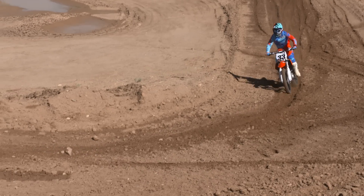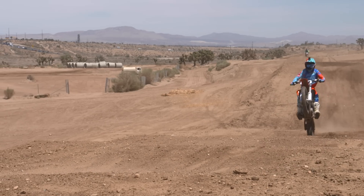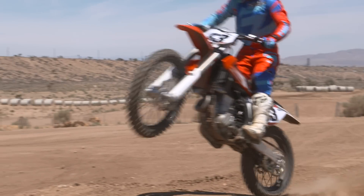We're going to spend a couple more days on the bike, and then it's going straight into our 2016 450 motocross shootout. Keep an eye on the magazine — we'll have a full report soon.